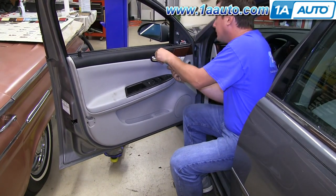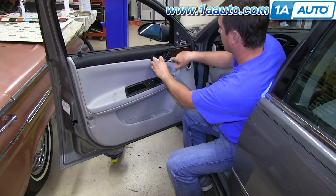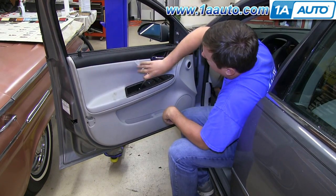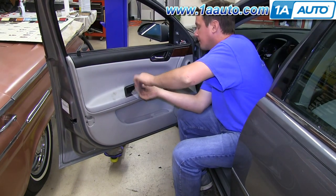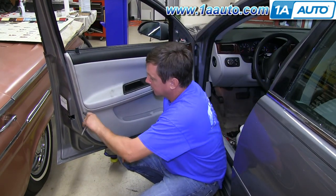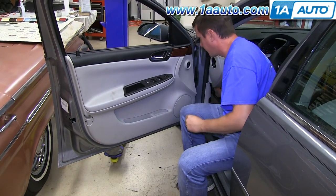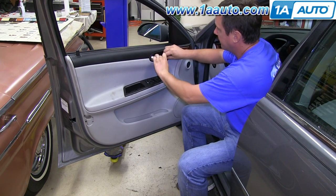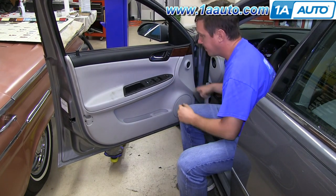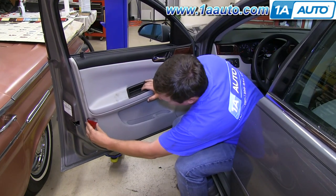Now reinstall the three T30 Torx screws: one in behind the door handle, and two behind the door pull. Then reinstall the 8mm bolt or screw that goes in behind the reflector on the back of the door. Finish up by reinstalling the triangle trim piece up at the top, the little trim piece that goes in behind your door handle, the trim piece that goes into the door pull cup, and finally the reflector on the back side.